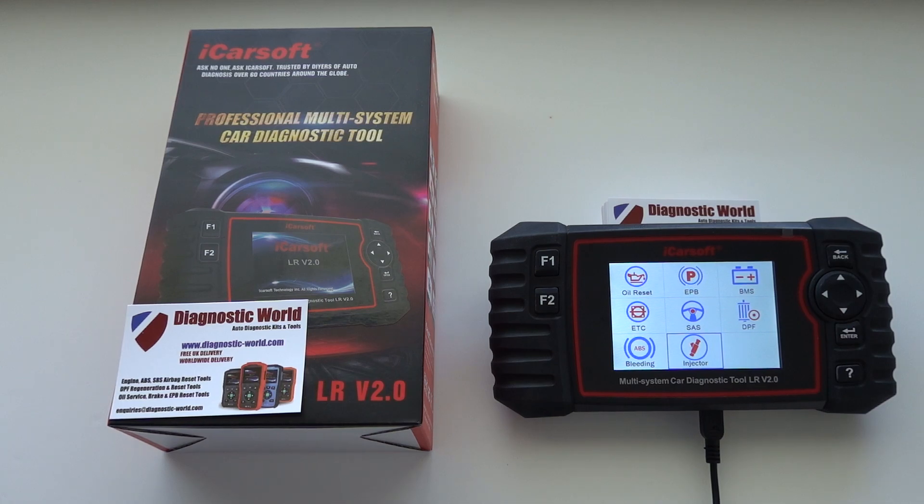It's a great kit — it'll do all systems and a lot of special functions as well, as you can see there.